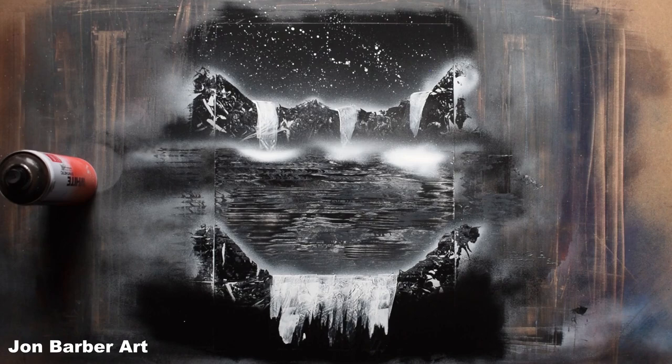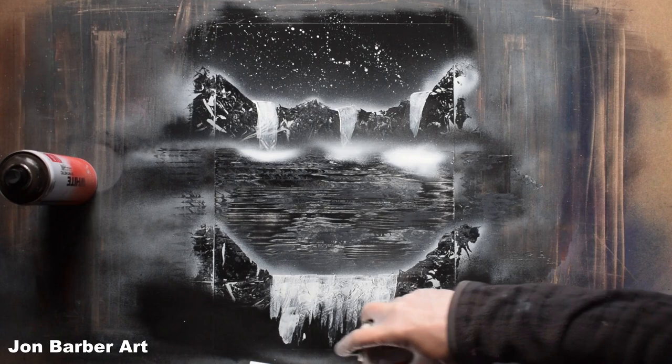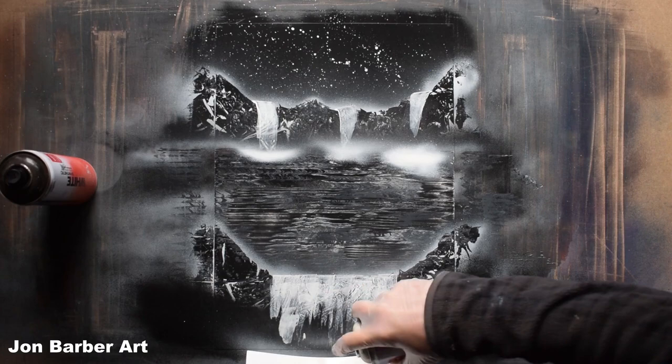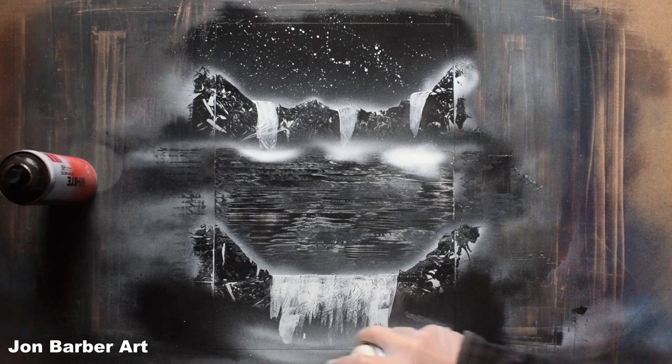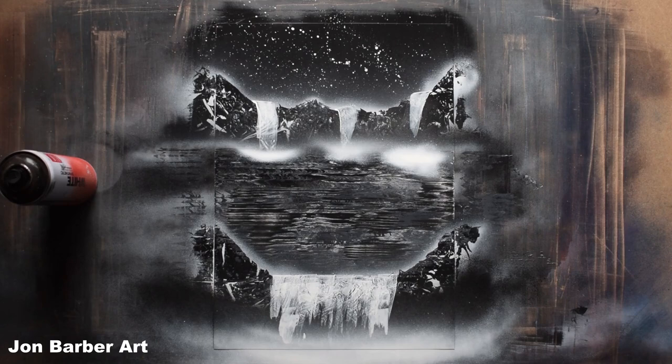Now we'll add the mist to the front waterfall — spray onto a sheet so you get a bit of a mist. You can also just add a bit of white to the bottom so it looks like the water's hitting and then misting back up. I'm just going to add a bit of black here at the bottom.